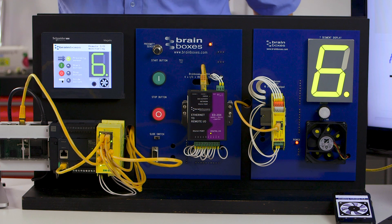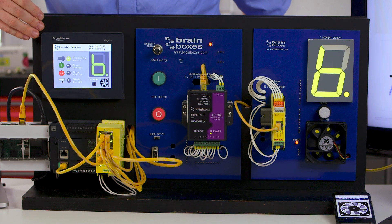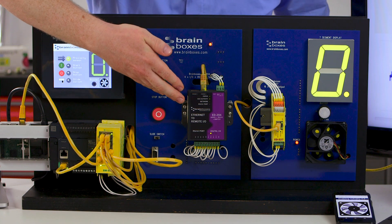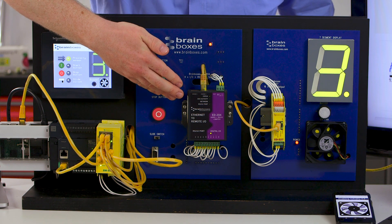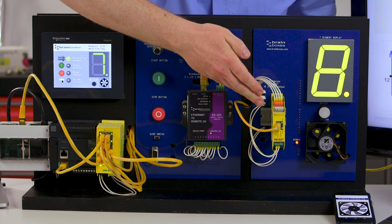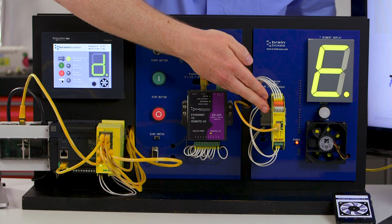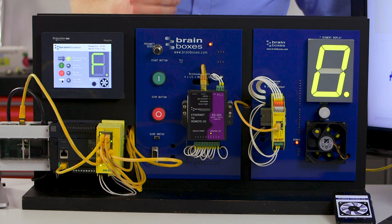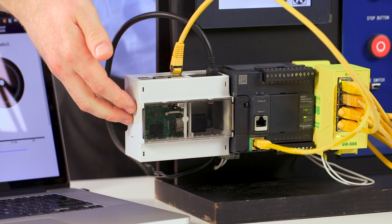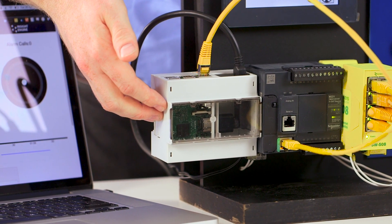From our original demonstration, we have a Schneider PLC, an M221, and a Schneider Majelis HMI. We've added a Brainboxes 8-port Ethernet switch, a Brainboxes ED204 which has four digital IO lines and a serial port, and an Ethernet switch, and this Brainboxes ED527 which has 16 digital output channels and can be controlled over Ethernet. We've also added a Raspberry Pi in a Phoenix Contact DIN rail mountable enclosure, which is the controller for the system with the Brainboxes software on it.